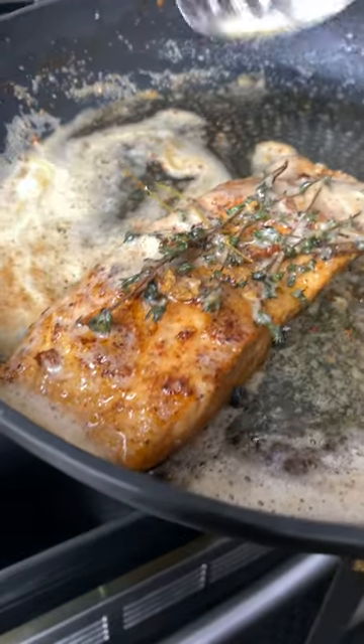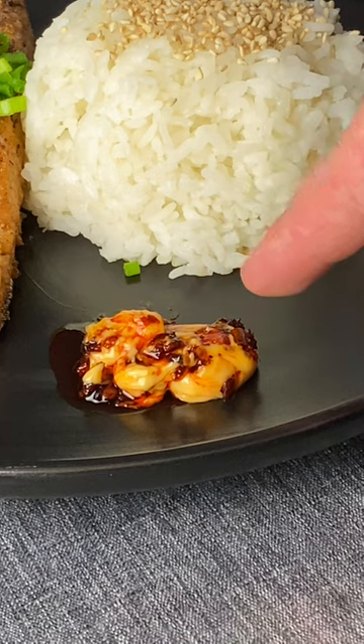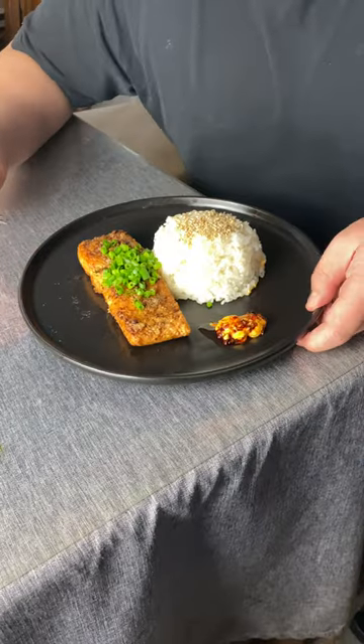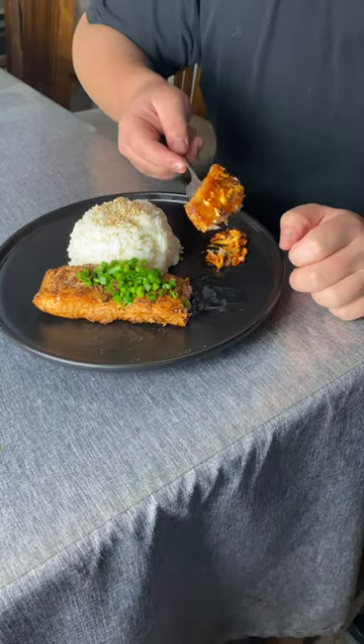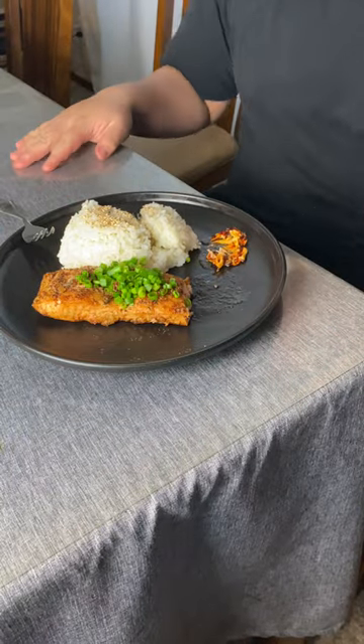After your salmon is nicely basted, go ahead and plate it. I like to eat my salmon with a little bit of sesame rice and a sauce which is just chili flakes and spicy mayo. Taste test — perfectly cooked. Get a little bit of sauce, a little bit of rice... oh my god, that is amazing.